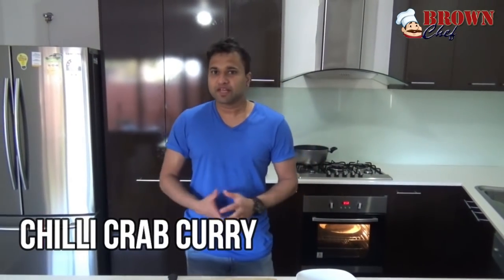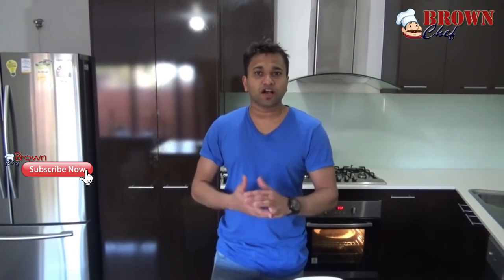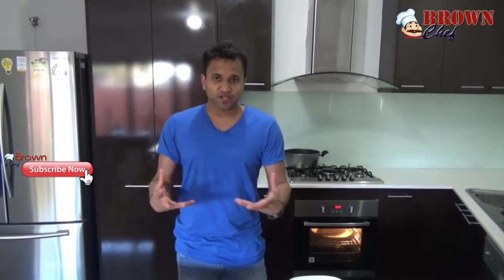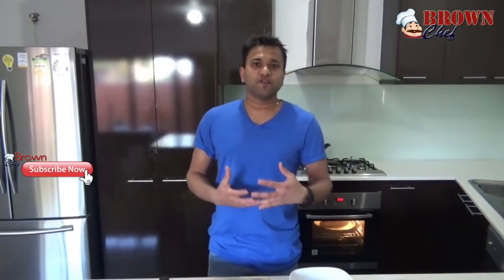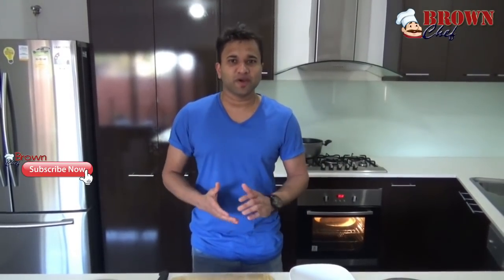Hi everyone, you are watching Cooking with the Brown Chef. Today I am going to show you how to make chili crab. This is a Sri Lankan style dish called Kakuluo curry. I am going to show you how to do it. First of all, I am going to introduce the ingredients.